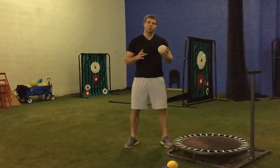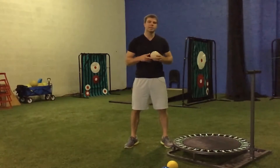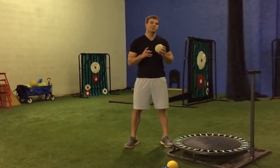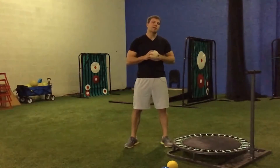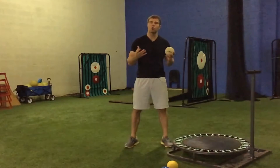Hey guys, what's going on? This is Dr. Chris McKenzie, board-certified sports and orthopedic physical therapist for players in Major League Baseball, Minor Leagues, NCAA, and Youth Baseball. Today I'm going to show you a quick exercise to increase wrist power and upper extremity stability, or shoulder stability, to allow us to throw the ball faster.